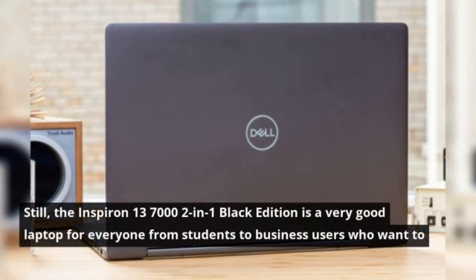Still, the Inspiron 13-7000-2-in-1 Black Edition is a very good laptop for everyone from students to business users who want to get the most for their money.